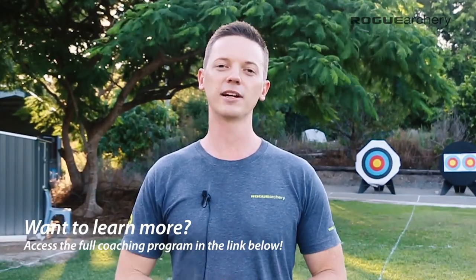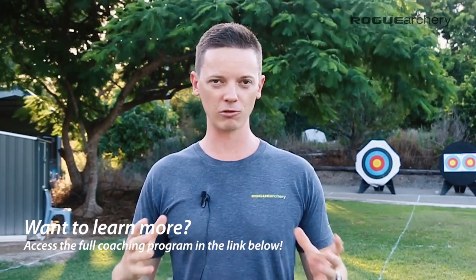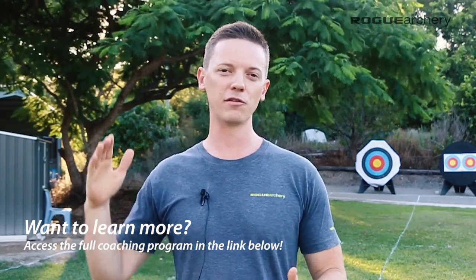So what do you think? Let me know in the comments section below. And if you learned something from this video, definitely go check out the full coaching program over at the Rogue Archery Masterclass. We've got the full coaching curriculum as well as guided training drills, training program design, and our online community where we do regular form checks and video analysis. I'd love to see you there.